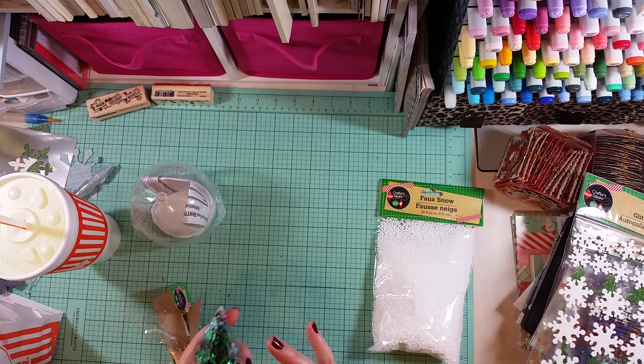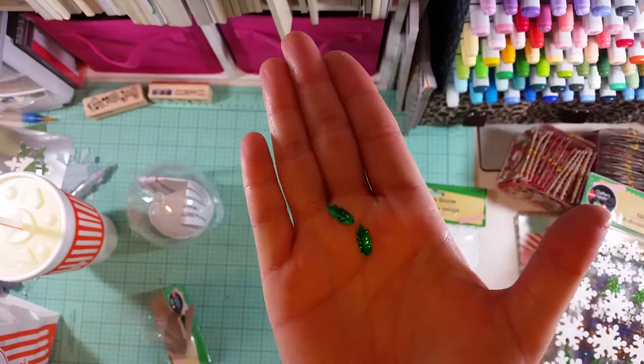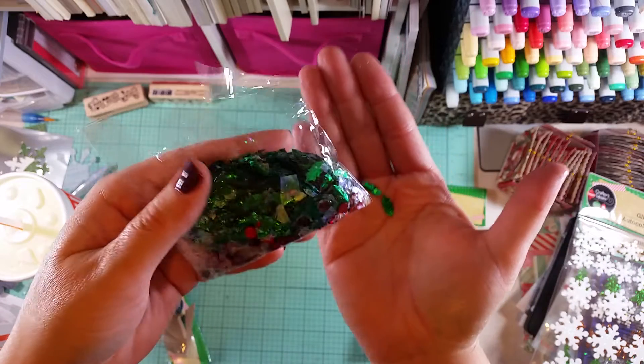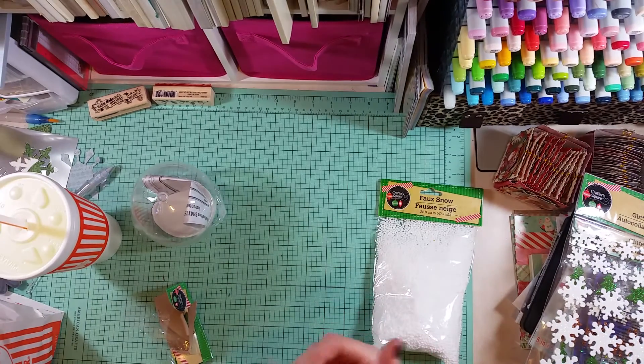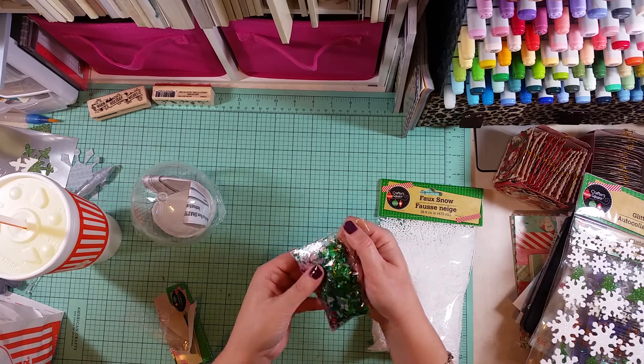I thought it was just a mixture of mylar shreds in green and iridescent, but there are some green mylar shreds in here and you get these really cute little holly leaves. So adorable - I love this!